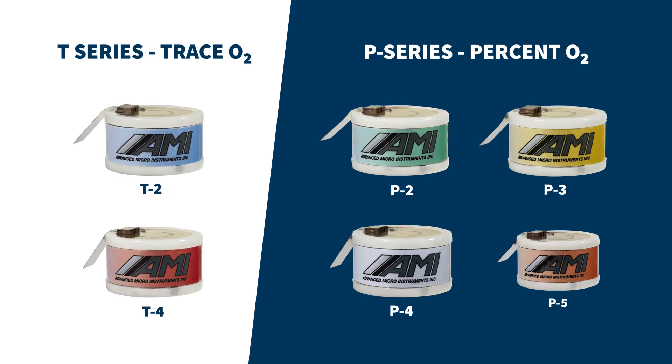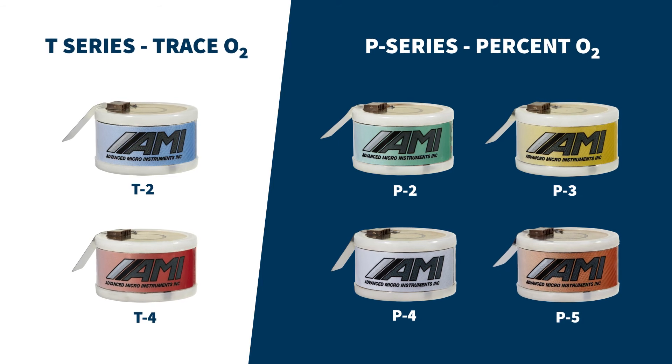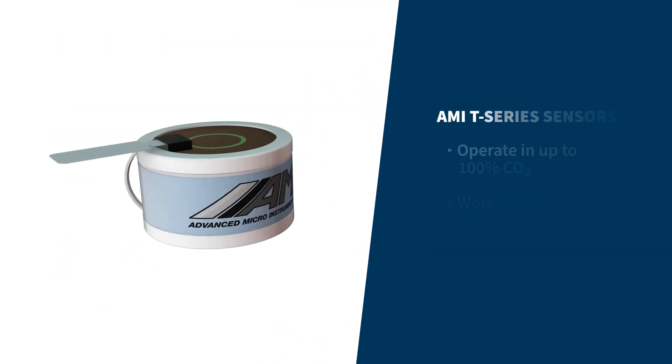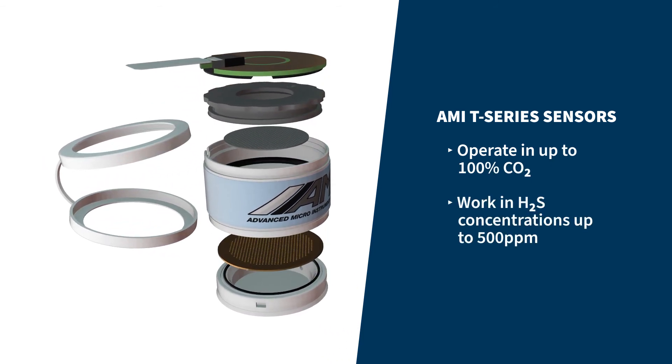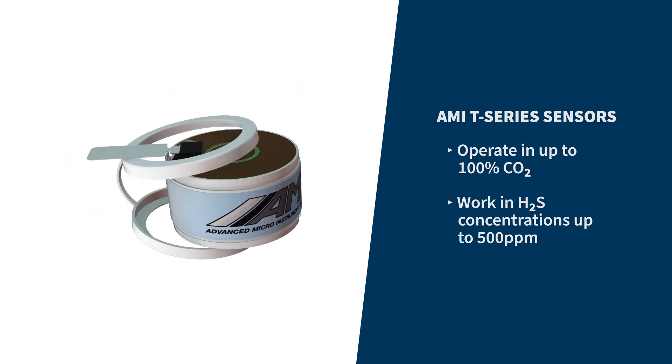AMI's oxygen analyzers utilize our patented T-series electrochemical sensors for measuring trace levels of oxygen and our P-series sensors for percent levels. AMI's sensor is designed to tolerate up to 100% CO2 and continue to deliver error-free performance even when exposed to H2S levels as high as 500 ppm.